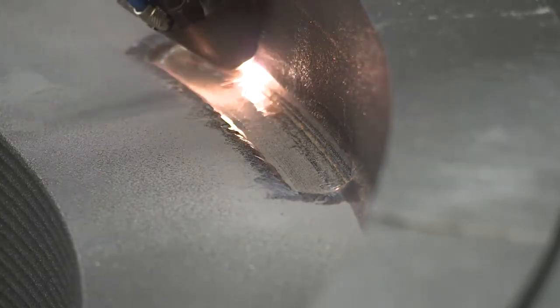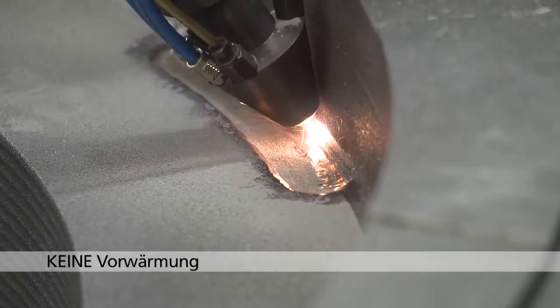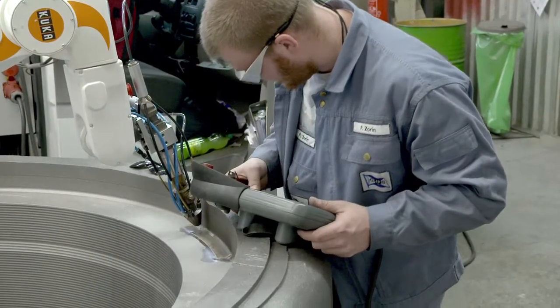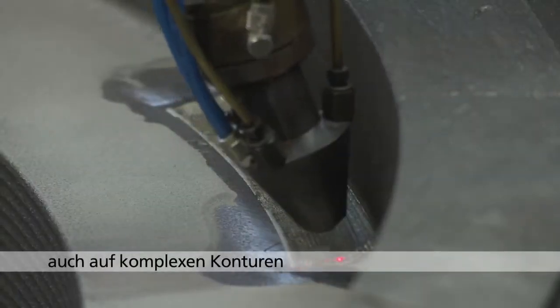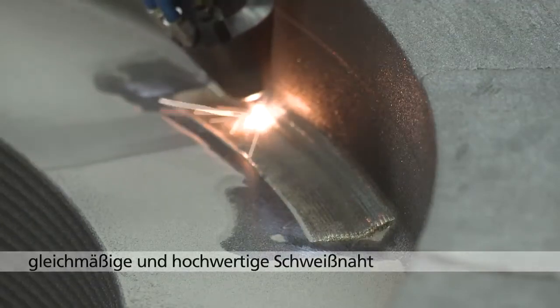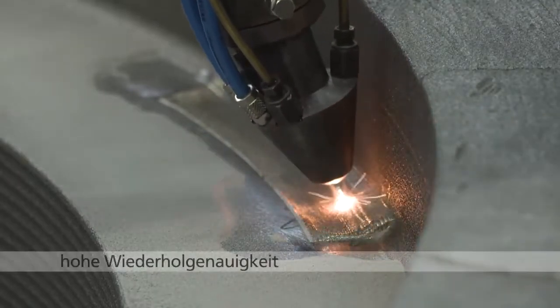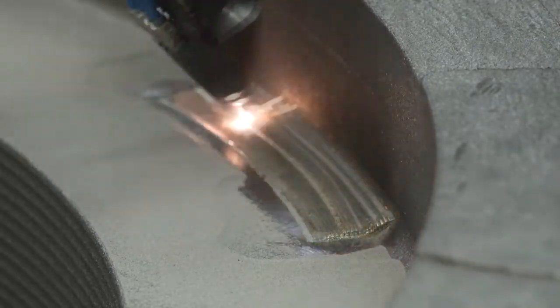Ein Vorwärmen des Bauteils, das häufig zu Spannungen und Verzug führt, ist nicht notwendig. Durch die Roboterführung ist eine gleichmäßige und hochwertige Schweißnahtausführung auch auf komplexen Konturen und in Zwangslagen sichergestellt. Durch die Wiederholgenauigkeit und Programmierung des Roboters ist die Reproduzierbarkeit und Dokumentation der Schweißung gegeben.